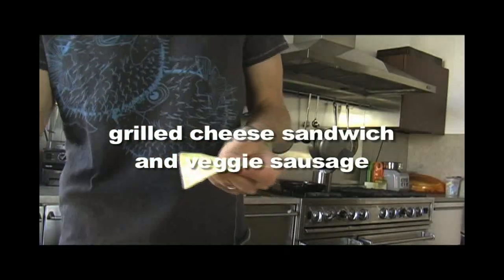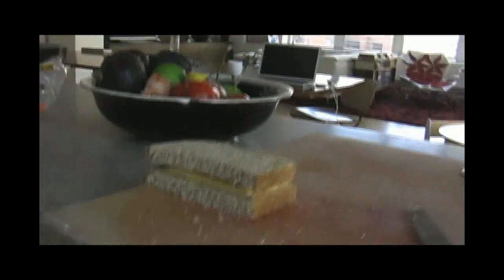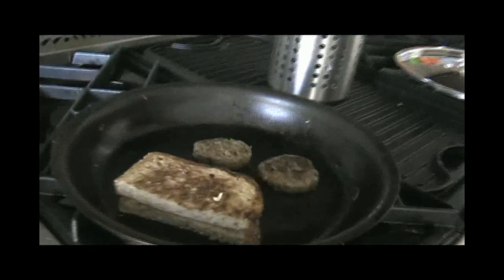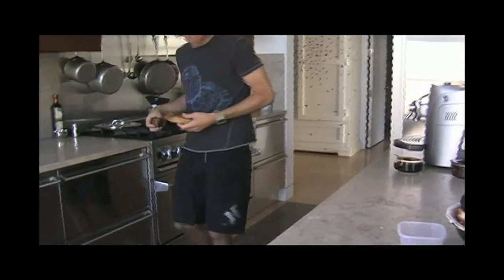Today Mike is making a grilled cheese sandwich for Skylar and a veggie sausage patty for Davis. Place a slice of cheese between two pieces of bread and fry till it's golden and melted. The sausage is cooked before putting it in the lunch box, and both items should cool slightly before putting them in plastic.